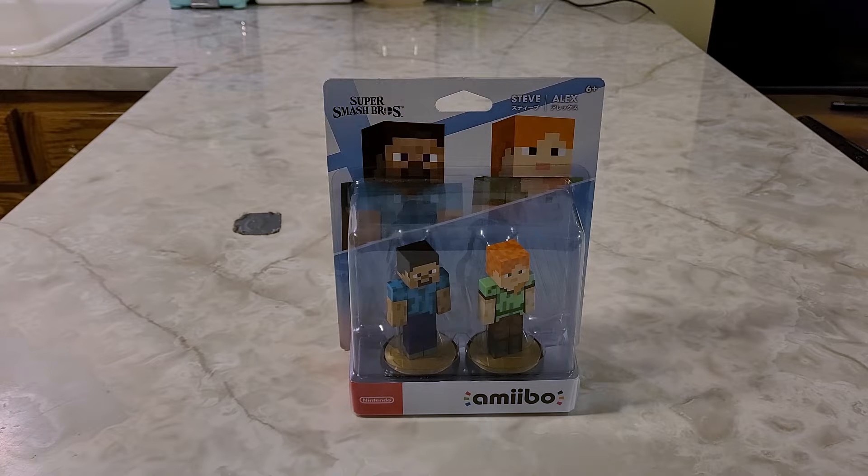Hey guys, I got another special unboxing video here for you today. Today we're going to be unboxing the next wave of Super Smash Bros. Ultimate Amiibo line — the next character. In today's unboxing video, we're going to be unboxing Steve and Alex, the characters from Minecraft.